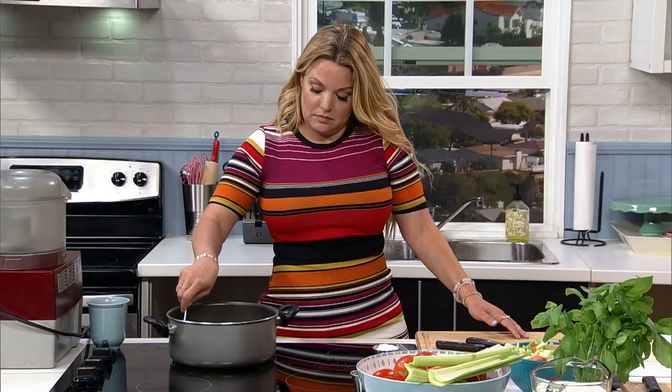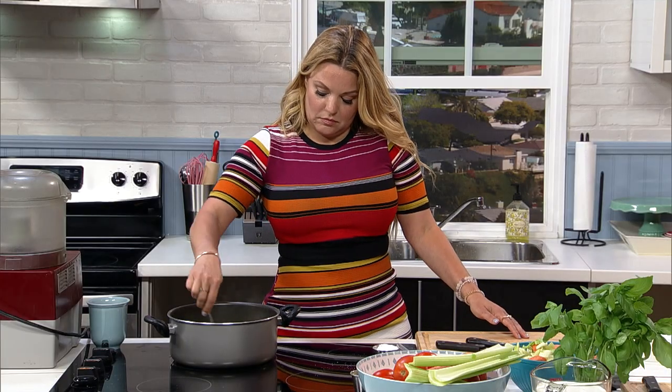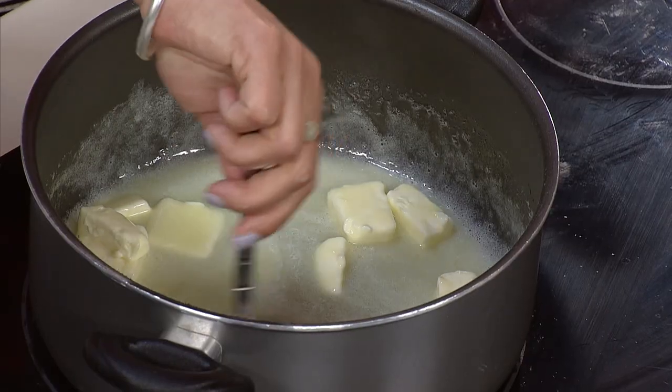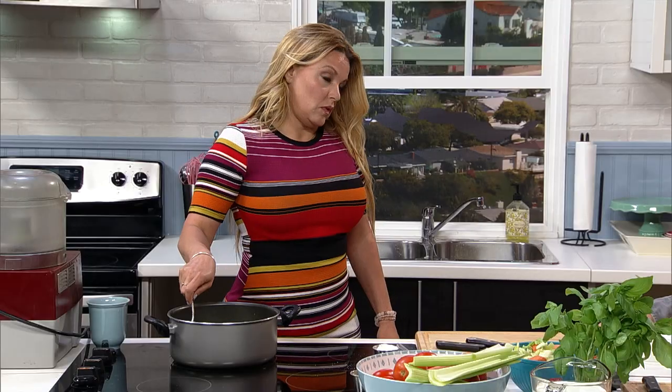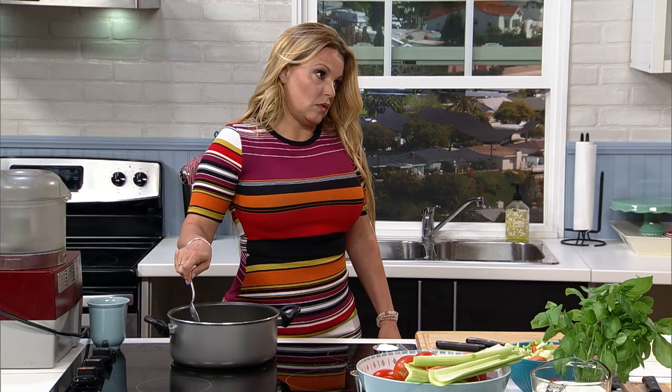I was looking at your recipe and it's remarkably different from mine. It just shows you there are a lot of ways to do things, especially with this dish. There are so many different ingredients. I don't use fresh tomatoes — I use canned. And I don't use this part of the mirepoix; I use onions and garlic instead.